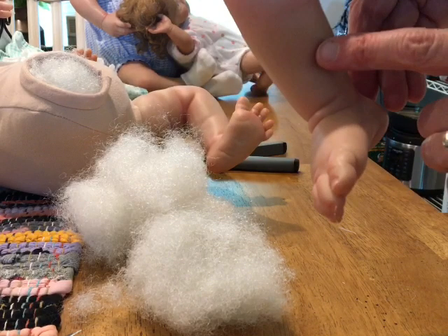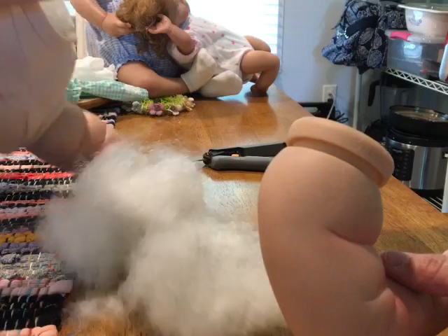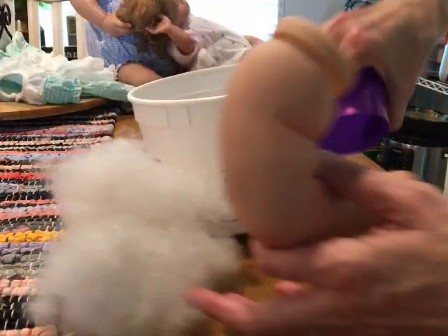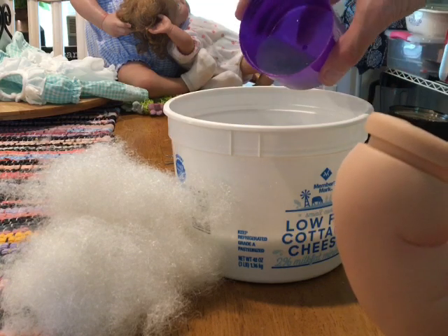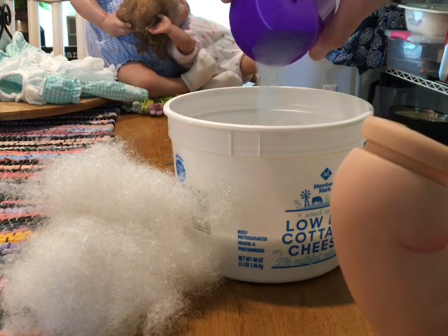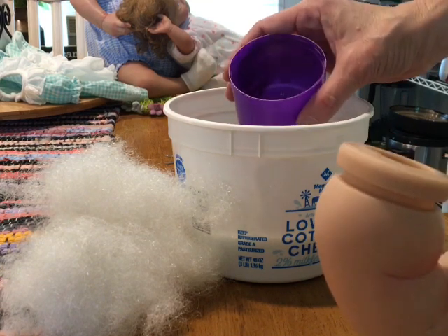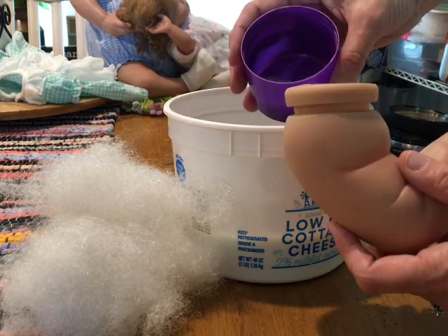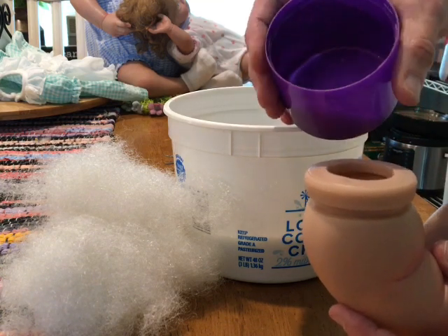I've taken most of the stuffing out - I can feel it right up to about here - and I'm going to weight the legs a little bit with some glass beads. I just pour them right into there. I have a flexible cup that I like to use to pour - I used to use a funnel and all that but I like this way better.